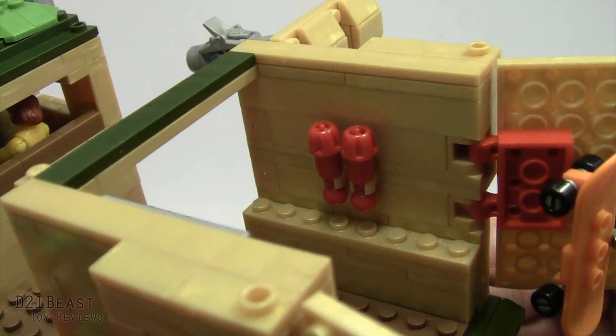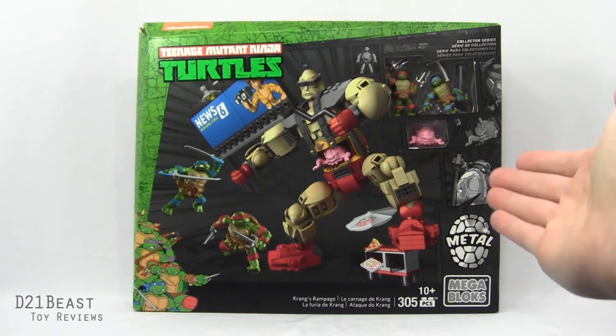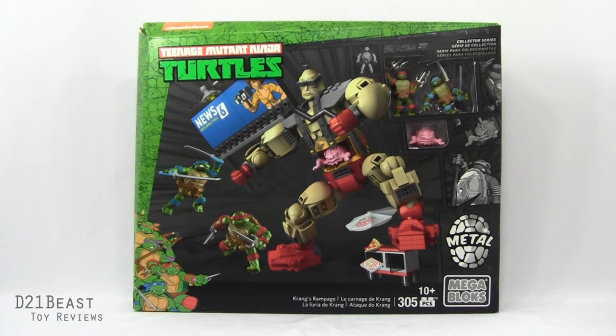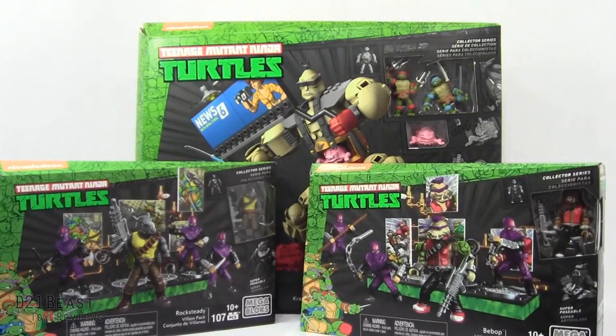Well, along comes Christmas 2016 and I got some more spending money. The result? This fairly large Krang's Rampage set, also available from Mega Bloks, featuring the 80s versions of the Teenage Mutant Ninja Turtles. With some extra cash left over I wanted to continue my collection, and thank you Toys R Us for selling the Rocksteady and Bebop character packs on clearance for five bucks each. So what are we waiting for dudes? Let's get these sets fully assembled and see what they're all about.